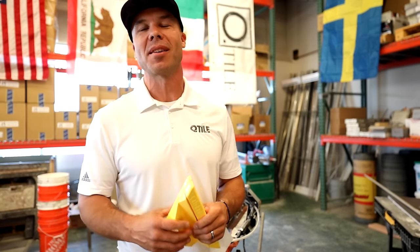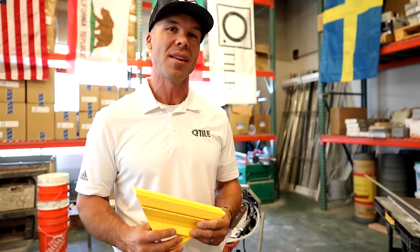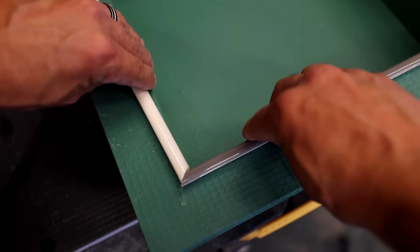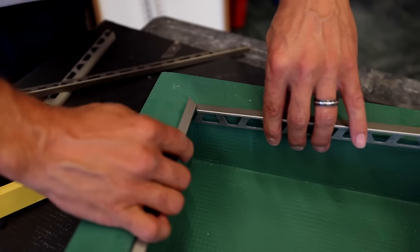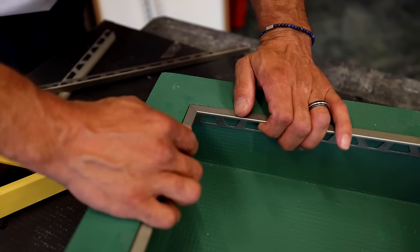Hello and welcome to Tile Coach. I'm Isaac Ostrom and today I am really excited to be showing you a new product that's going to make your life a lot easier when you're tiling your trim — either using ceramic Jolly trims or Schluter Profiles, which are really popular now. We use Schluter Profiles on almost every shower we do. This tool makes it really easy.